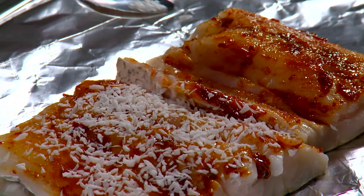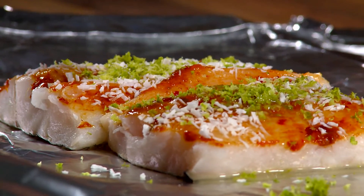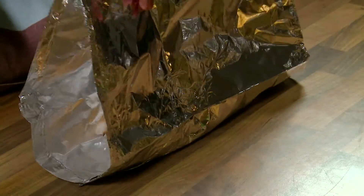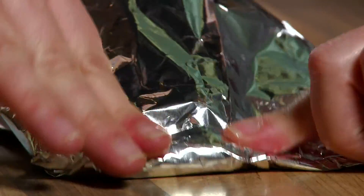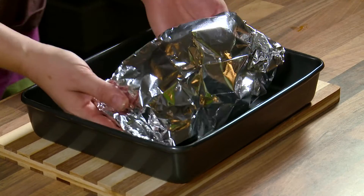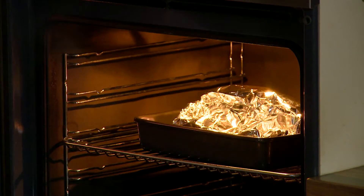Evenly sprinkle the coconut, lime zest and juice, and soy sauce between each fillet. Bring up the sides of the foil and scrunch the edges and sides together to make a sealed parcel. Place the parcels on a baking tray, put into the oven and bake for 20-25 minutes until fully cooked.